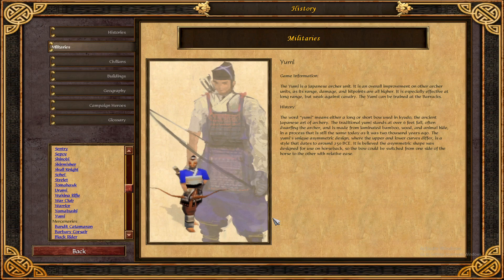History: the word Yumi means either a long or short bow used in Kyudo, the ancient Japanese art of archery. Traditional Yumi stands over six feet tall, often dwarfing the archer, and is made from laminated bamboo.